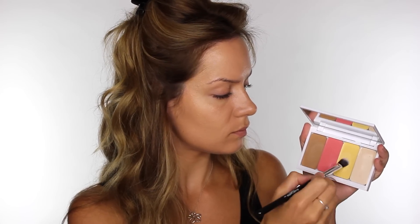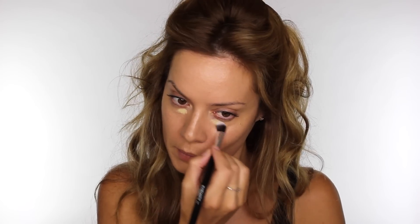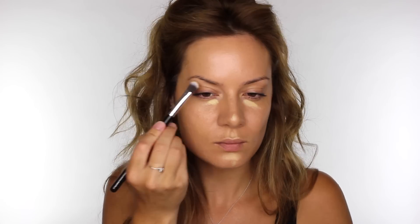Going back to my Mascara 3D Foundation Palette, I'm taking the highlight shade, and using my E36 large concealer brush by Blank Canvas Cosmetics, I'm going to apply a little bit of that underneath the eyes. I'm also going to apply a small amount on my nose, my chin, my cupid's bow, and a little bit on the arch of both of my eyebrow bone.